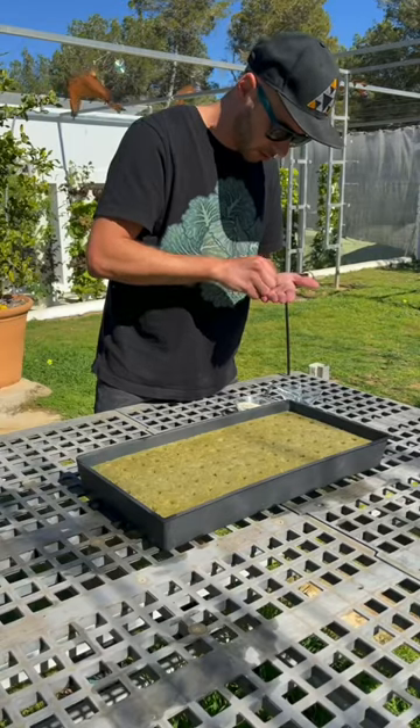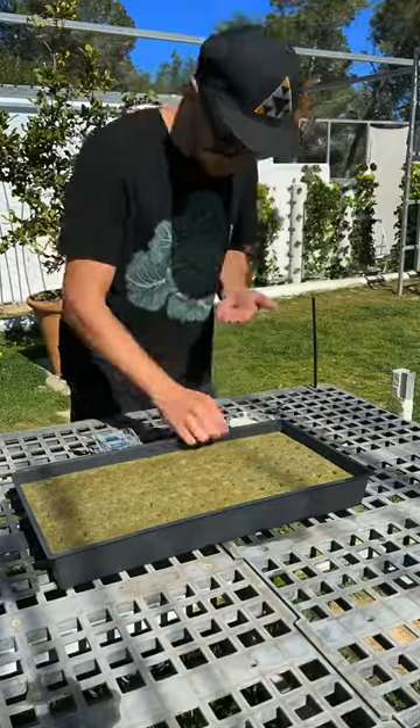Once your rockwool has soaked for 20 minutes, put the recommended amount of seeds in each hole. There are 98 holes per tray.